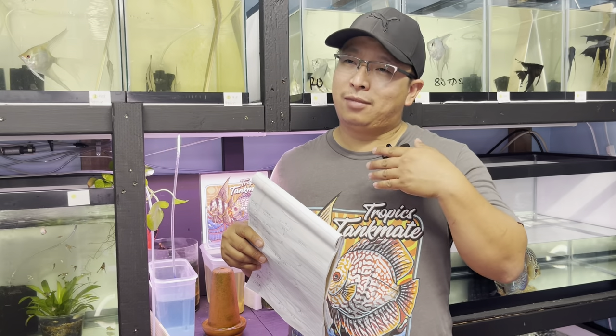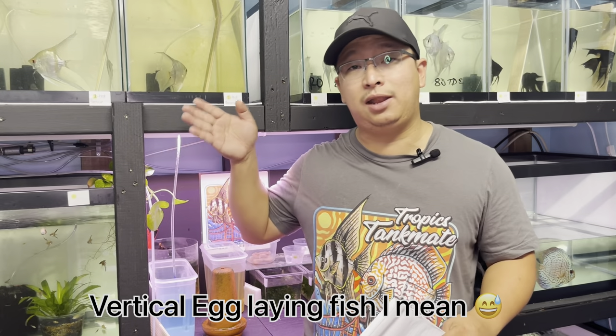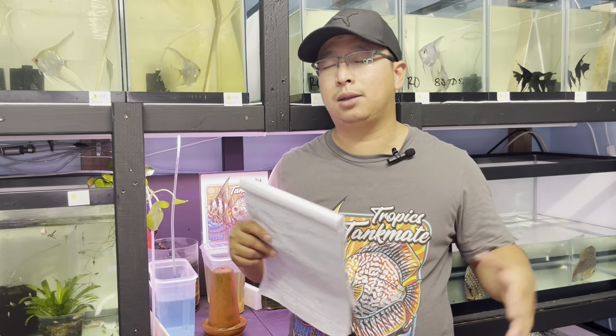Angelfish also sometimes spawn on live plants — I've seen them lay eggs on anubias or java fern leaves. I don't like that because I end up cutting the leaf off my plant. I ultimately prefer tile for spawning material. Also worth noting: angelfish can use the intake of a hang-on-back filter or even the glass wall of the tank. It really depends on the mood of your breeding pair — they're just like humans, they'll do whatever they want.